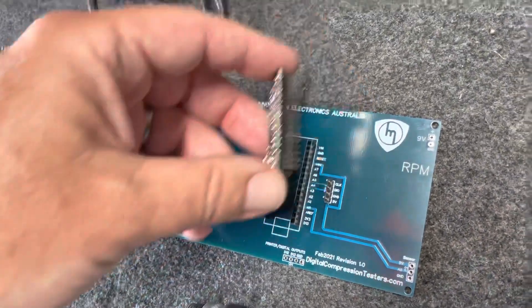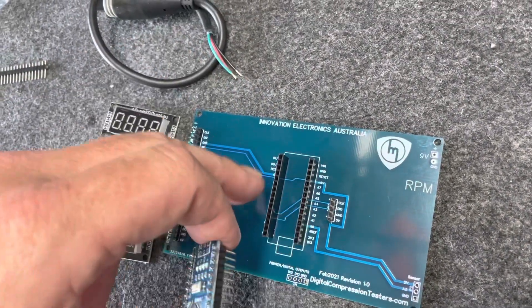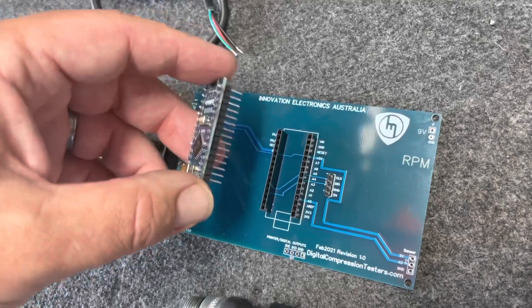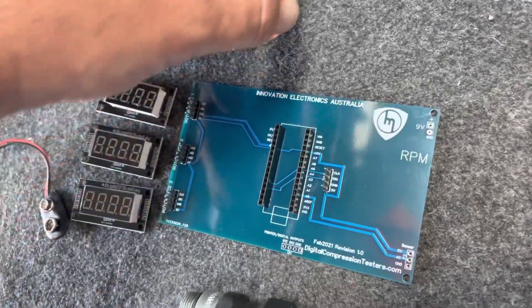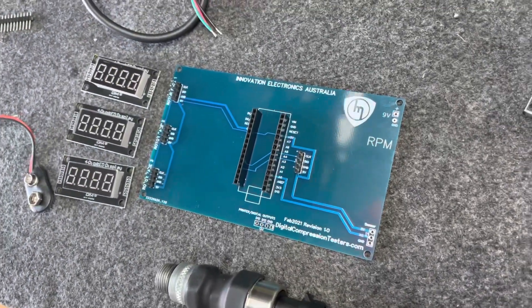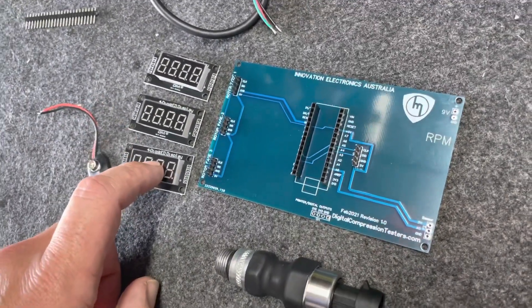I've also put some headers on the controller so I can plug it on and off. You could do the same — the kit doesn't come with these but you can buy them at any electrical supplier. I've done it this way so I can program multiple controllers off one board. The next step is to solder on the displays and the sensor cable.